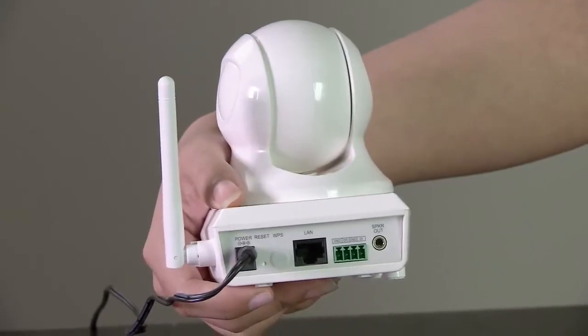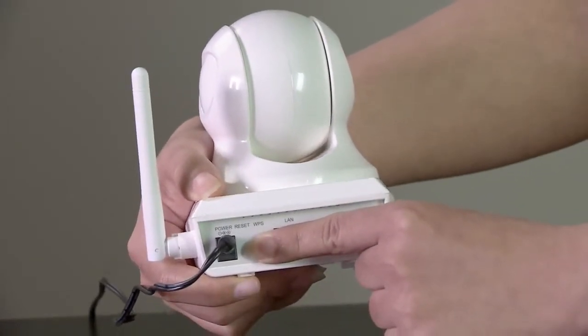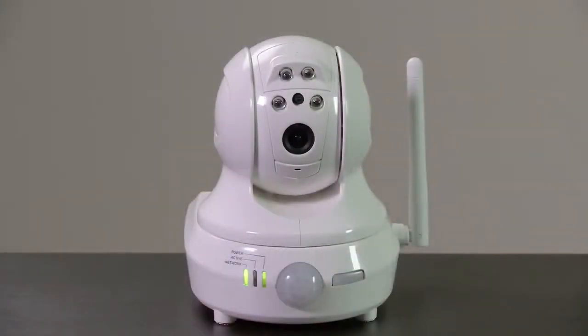Press and hold the WPS button on the back of the camera for about 5 seconds. The network LED on the camera should blink. When the network LED turns green, the Wi-Fi camera is connected to the router.